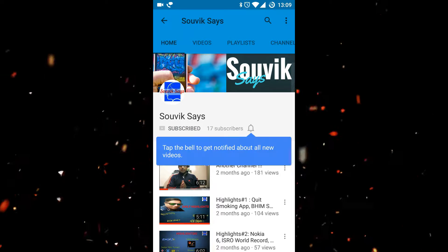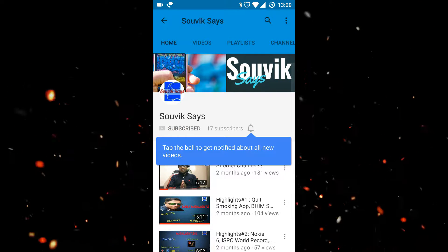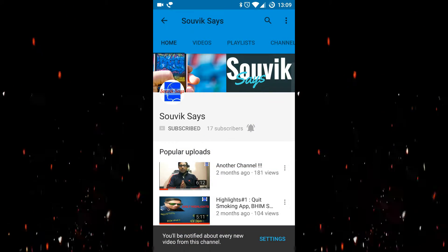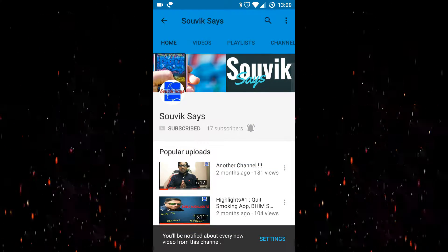Click on the subscribe button to stay updated on awesome tech. Also click on the bell icon to ensure that you are always updated whenever a new video is posted on this channel.